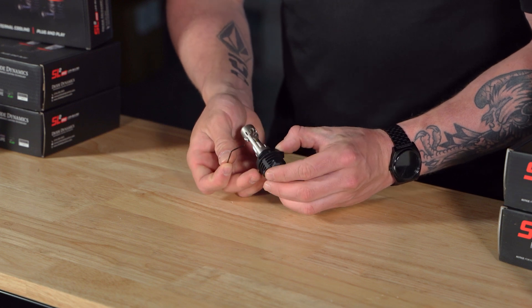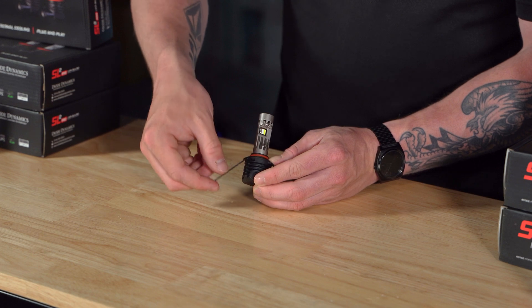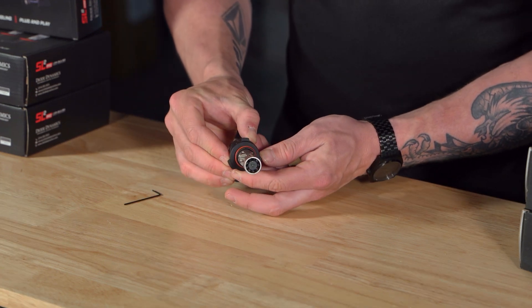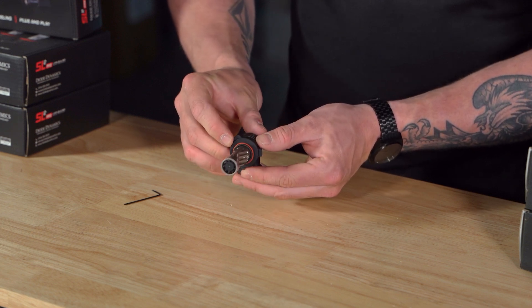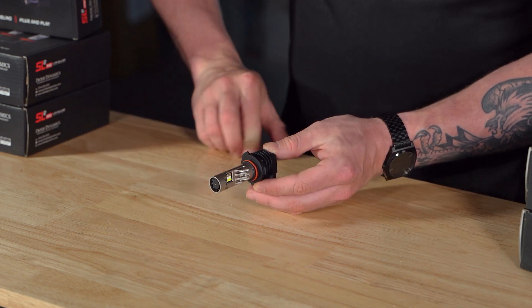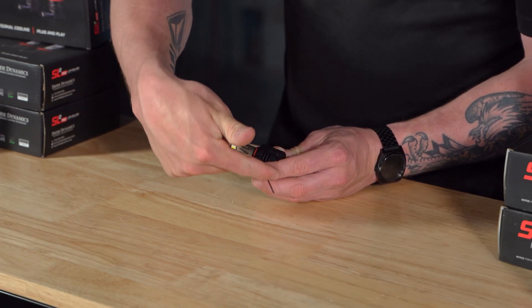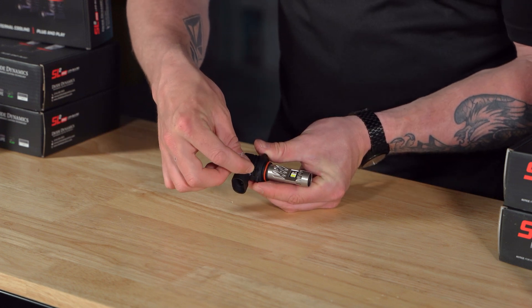Using the provided hex tool, loosen the two collar screws found on opposite ends of the collar. There's no need to fully remove the screws. Then, rotate the collar by hand with the tabs to the required position to achieve vertical positioning once installed. Make sure the bulbs are aligned so that the light is shining out to the sides horizontally when installed in the housing. Once you've confirmed your SL2 Pro LED bulbs are properly aligned, secure the two collar screws using the provided hex tool.